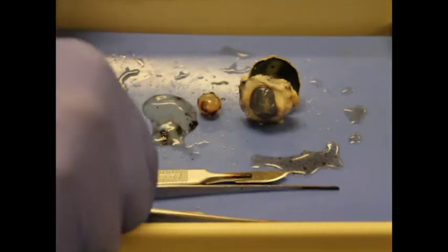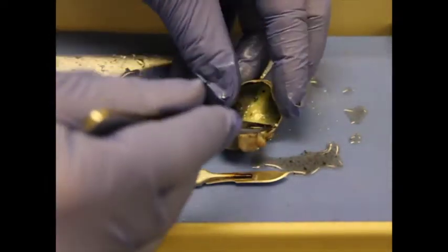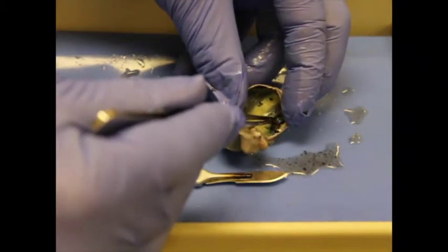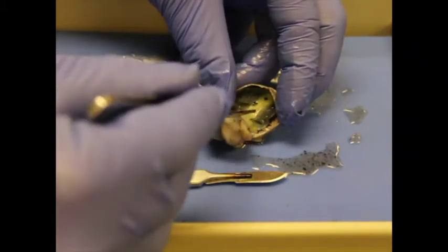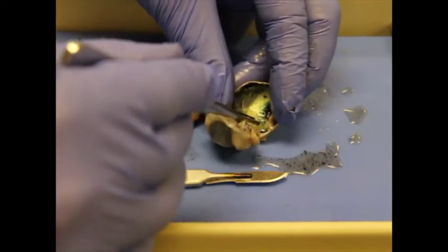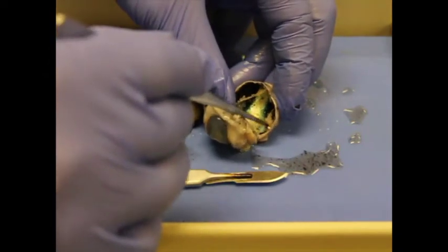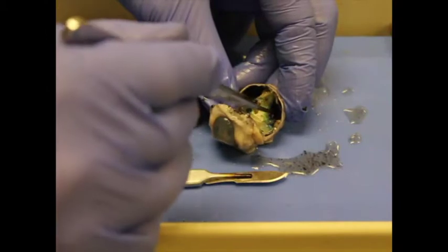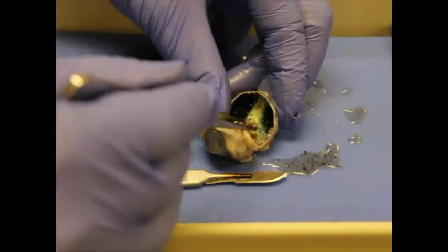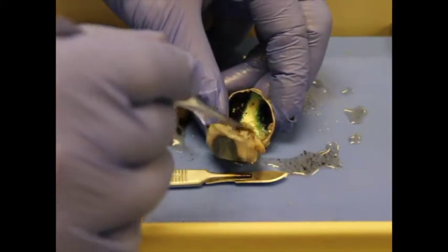In the back of the eye there's a really thin, delicate layer — this is the retina. You can pull it off very gently. Retinal problems are probably the leading cause of blindness in people. A detached retina is very common, where the retina basically gets detached from the choroid, the layer underneath it.